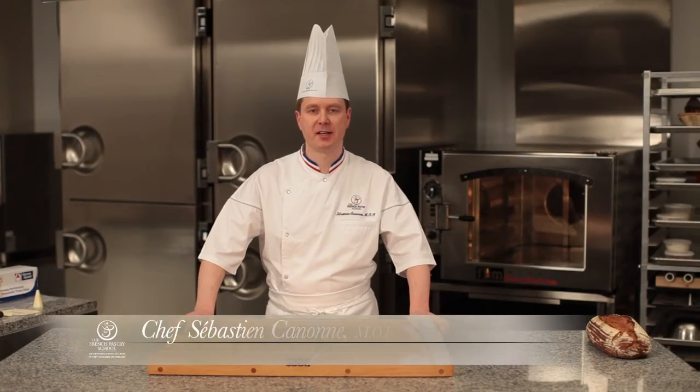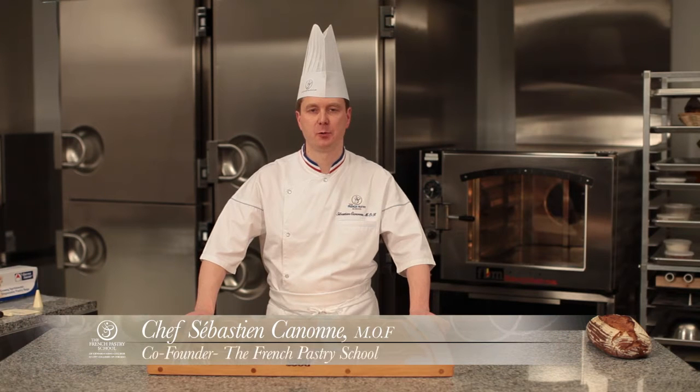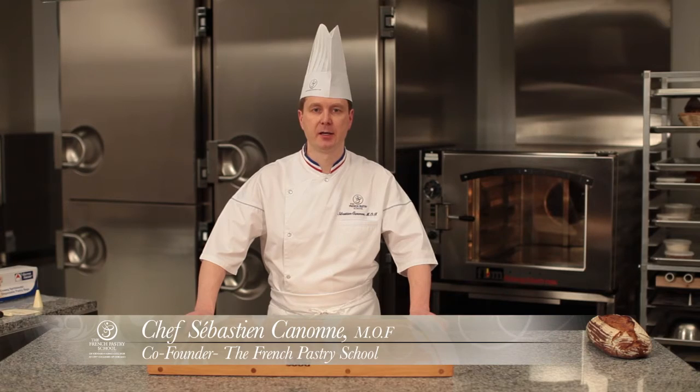Hello, I am Chef Sébastien Cannon, co-founder of the French Pastry School in Chicago. We will be doing a smoked turkey, baby spinach, chipotle panini sandwich.